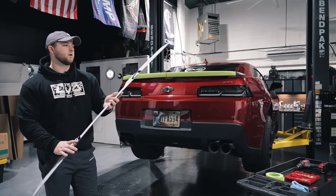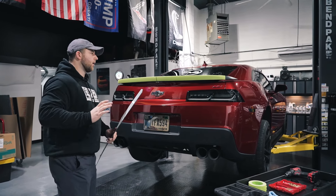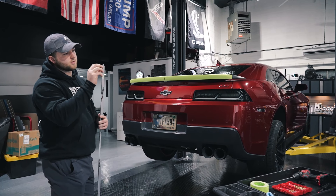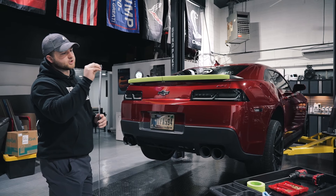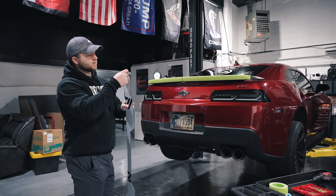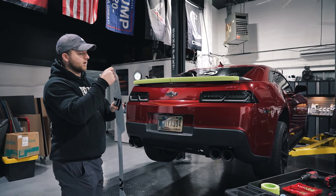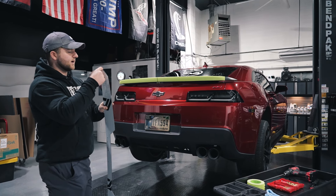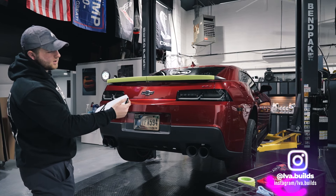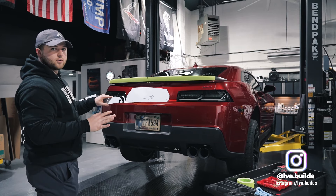After you mark your center line, go ahead and grab the main section of your Wickerbill with the white protective film on. First thing I want you to do is peel back the film to reveal the finish because we're going to determine which side we want facing which direction. You're going to have a gloss black side and a matte or satin black side. For this install, we're going to have the satin side facing us and the gloss side facing the front of the car. Go ahead and keep the film on until we're done with the whole install.